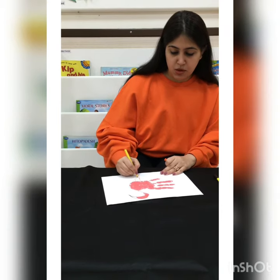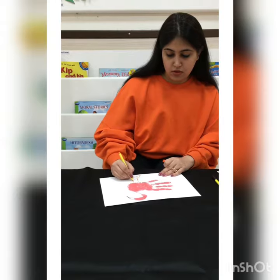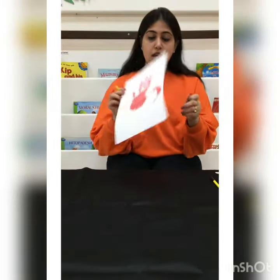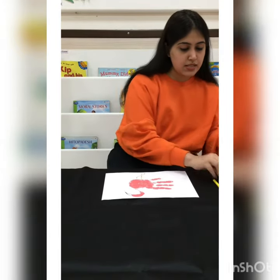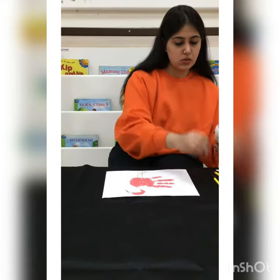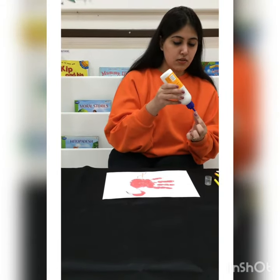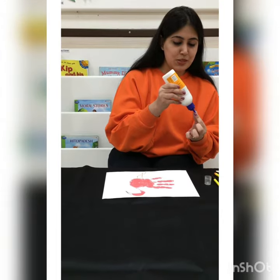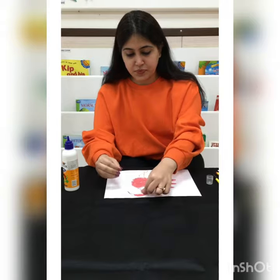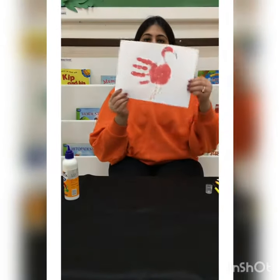My flamingo bird is about to be ready. Now we will paste our googly eyes. If you don't have googly eyes, you can make it with a marker also. So let's paste the googly eyes and our flamingo bird is ready.